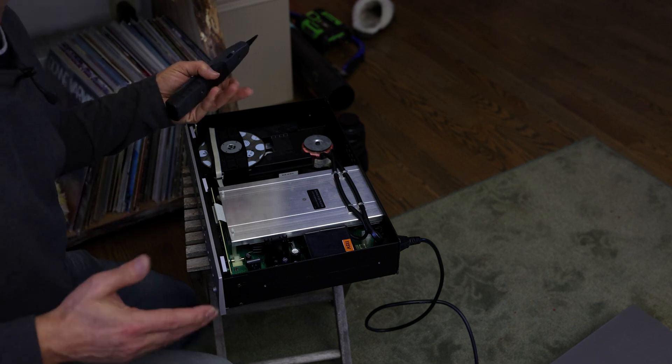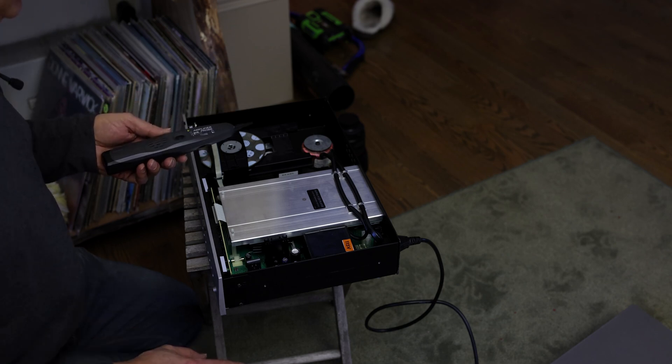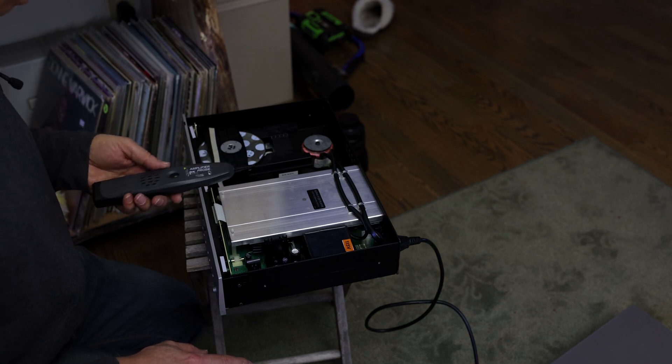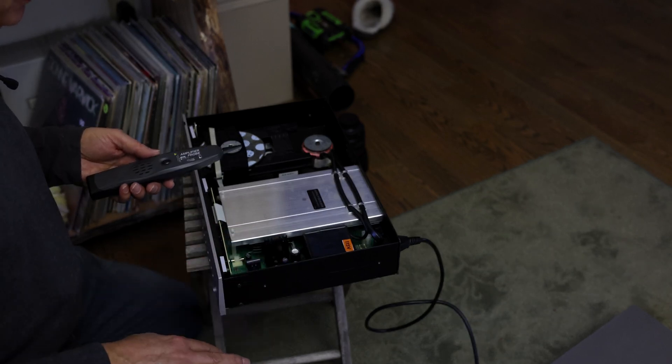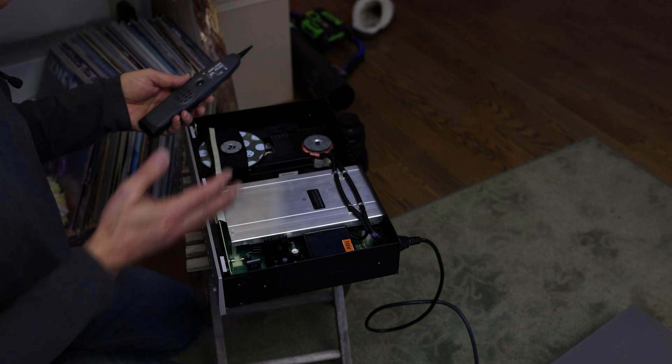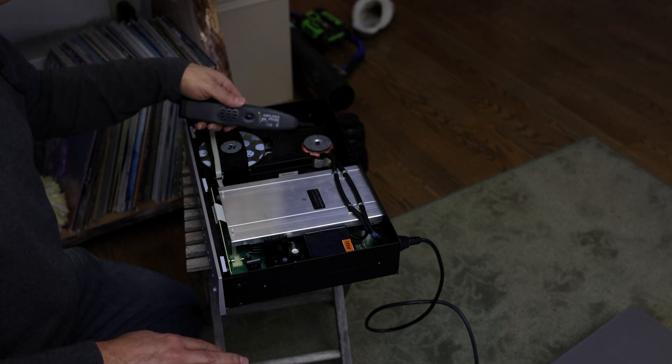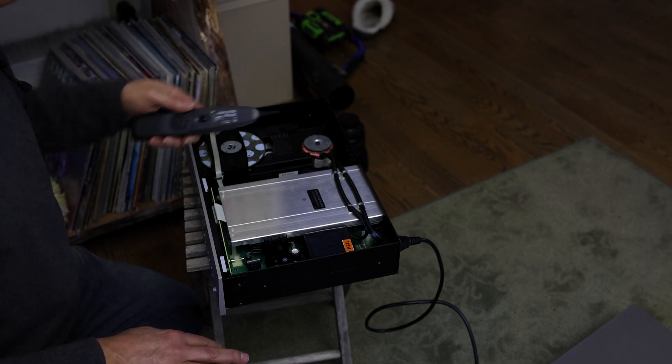So that's one application where you could use this thing. A lot of times it may not sniff much noise, or it might react to other things, so it's not 100%. But when you get a reading like this, you know something is not right — and this is definitely not a good transformer.